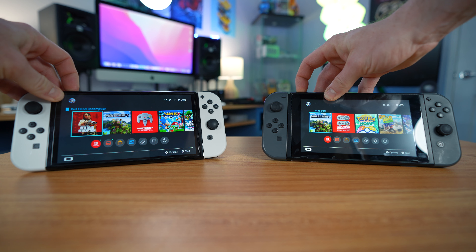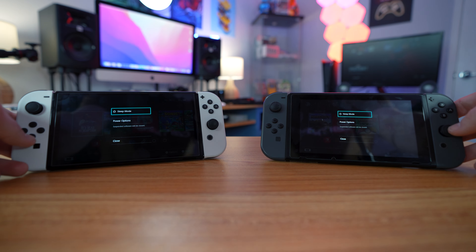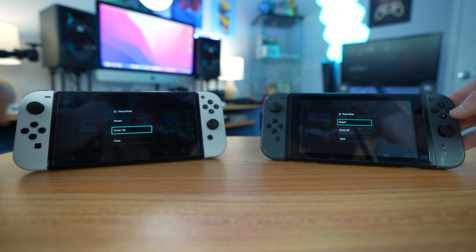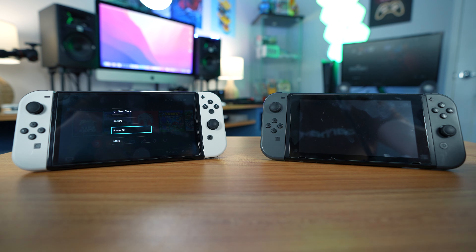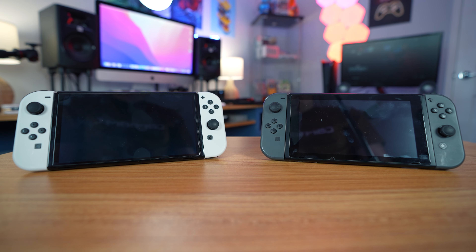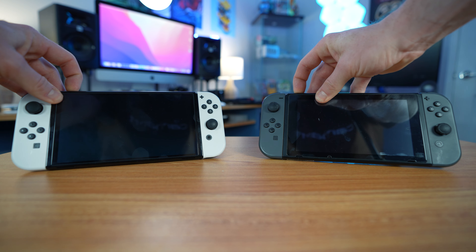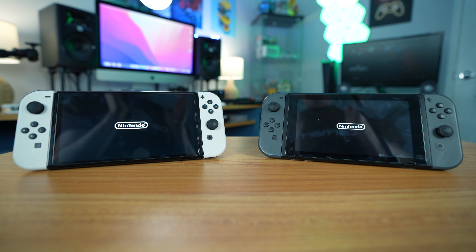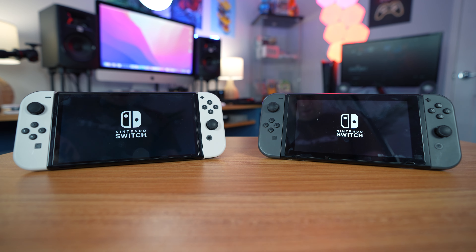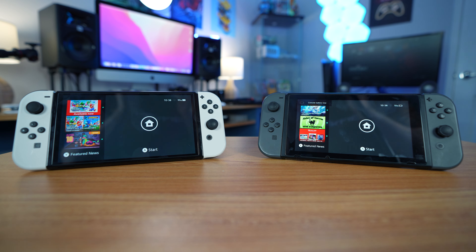Now let's try again with the cold boot just to make sure. I'll do this a few times just for you guys to show I'm not lying — this is actually the case. Let's go power off and do it again just to prove the point. Three, two, one — here we go at the exact same time. As you can see, the original does it every single time. It's quicker every single time.